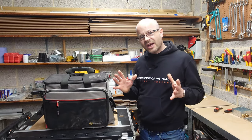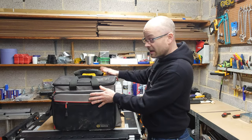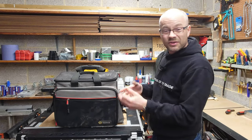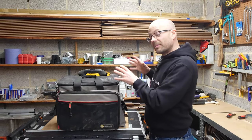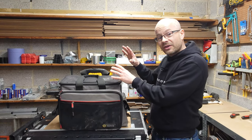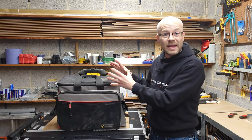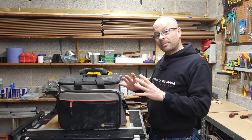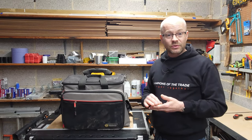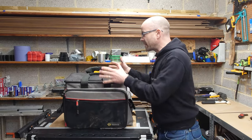Probably the biggest change I've made since last year is the bag itself. I no longer use this bag mainly because it's a little bit big and it starts to look a bit tattier around the edges. Because it's got wheels on it, I just kept overloading it and was making it too heavy to the point that I could barely carry it. Also, a couple of times I did bring a bit of dirt into properties on the wheels.